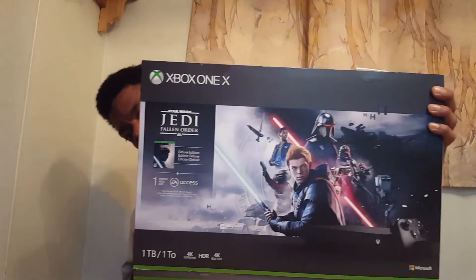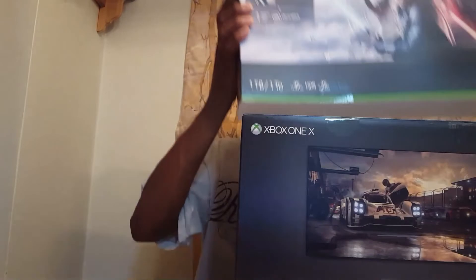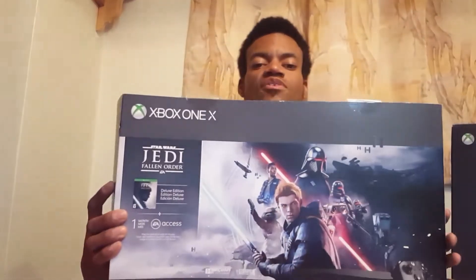Xbox One X Star Wars Edition. You can see the full artwork on the box — it's full artwork here. Turn it around and it's the same picture. It comes with access to Gold and Game Pass, one terabyte storage — all the bullet points are there: 4K, Xbox One, HDR, one terabyte, all that. I'm going to pull off the sleeve so you can see the full artwork for yourself. Very nice.